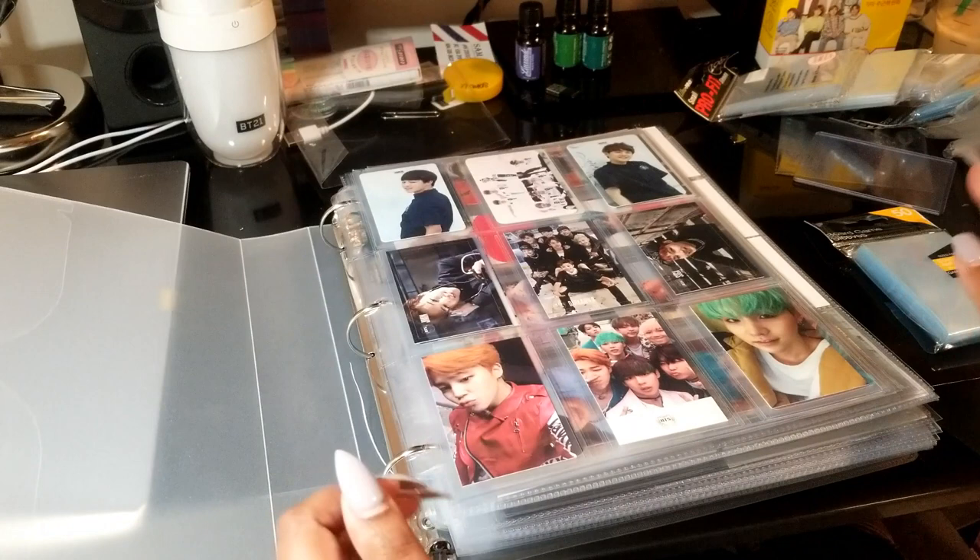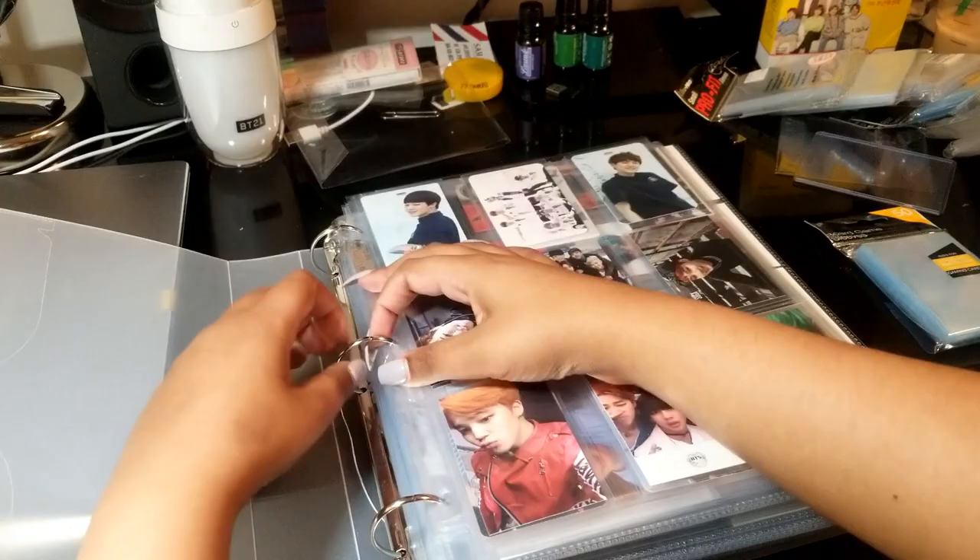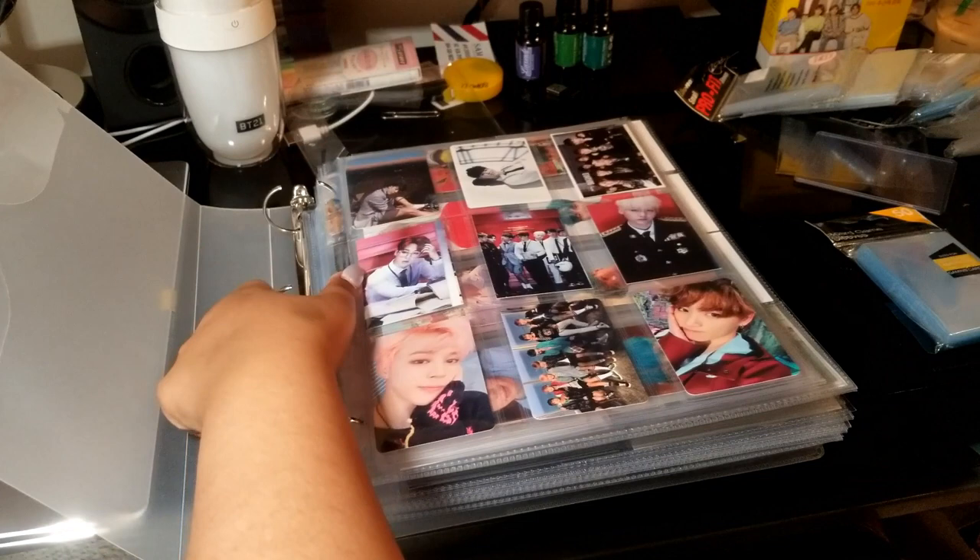In terms of pages and everything I use — in my binder I have quite a few pages and I use Ultra Pro, BCW, and a couple other brands as well. Anything that is a regular size photocard or album photocard, I use a 9-pocket page as most people do, but I don't use a regular 9-pocket page, as I'm sure you've heard me say a lot of times.